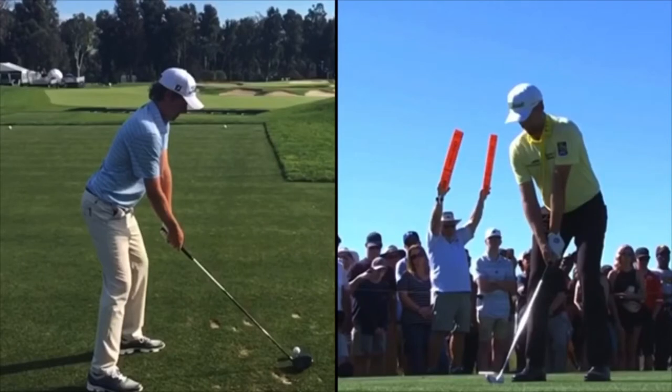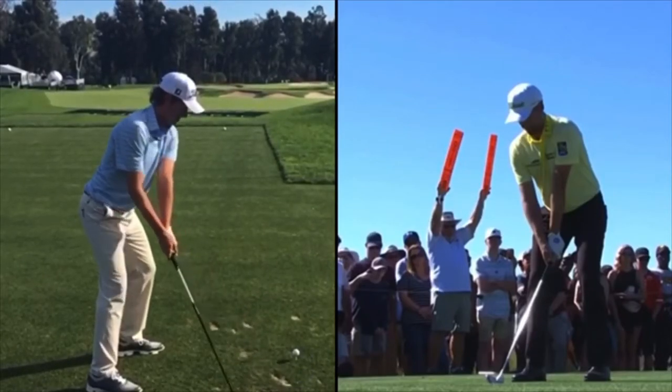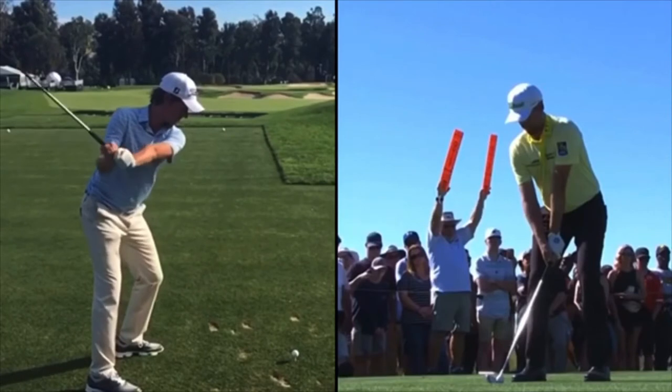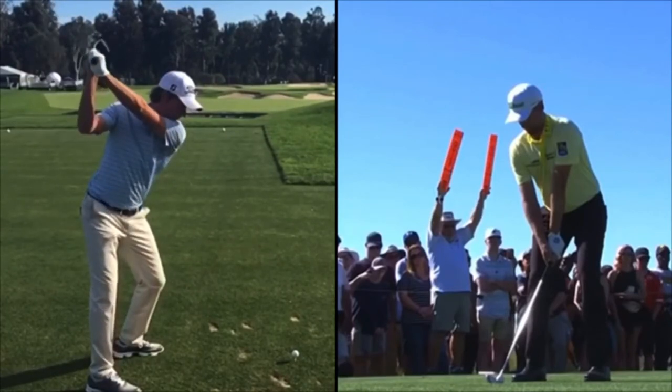If we look at his takeaway, he takes it back a lot with the arms, getting the wrists going early, gets the face pretty open, and he gets sort of the anti-Dustin Johnson at the top, where he has a very cupped left wrist. You can see there at the top it's not flat or bowed like Dustin Johnson's — the opposite — which opens the clubface.